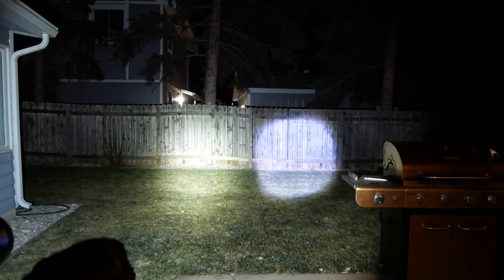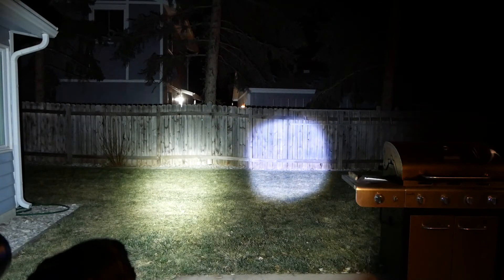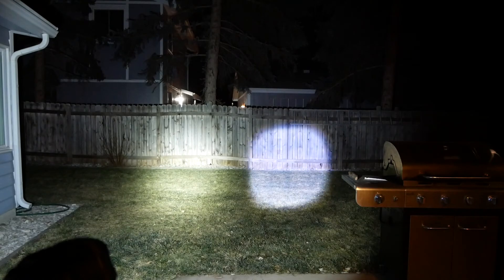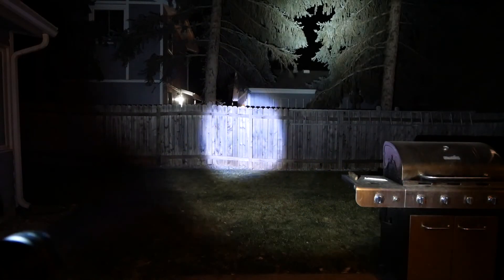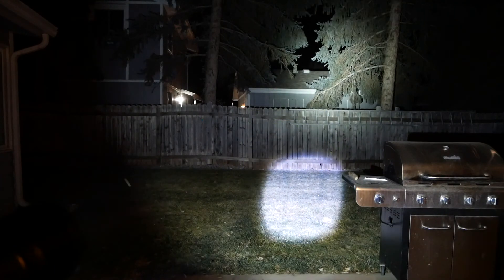And I'm going to tell you, it's going to be every bit as bright as the XHP 160, and possibly more. Because this thing is not impressive. Well, I guess that's about it — still not convinced the Chinese LEDs are worth a crap.